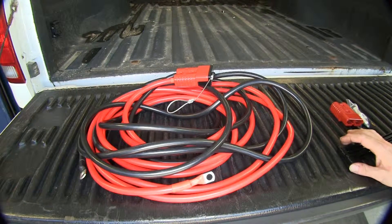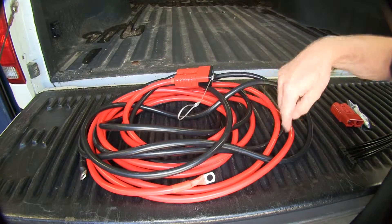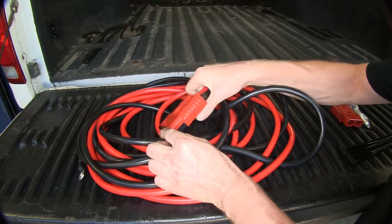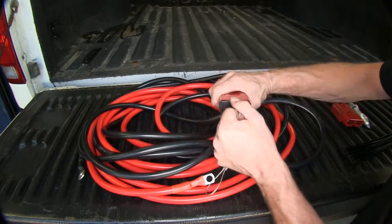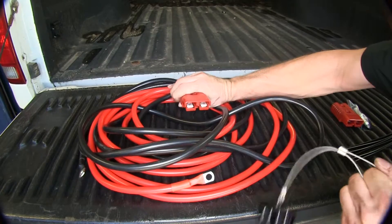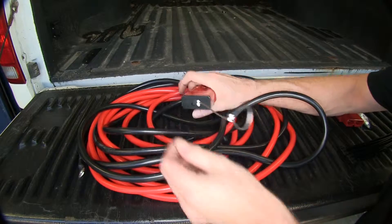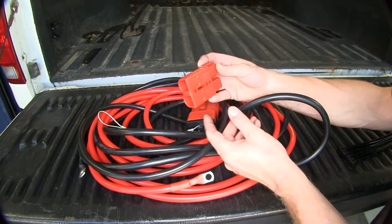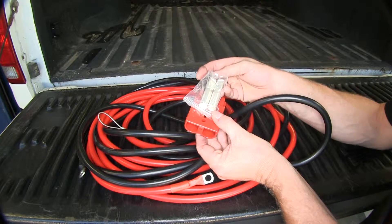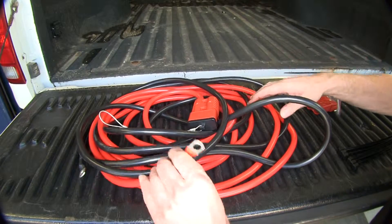This kit is designed to provide power for a winch at the back of your truck. We've got a 20 foot long cable here with our end for our winch already connected on. We also have a cap on the end to protect it when it's not being used. It also comes with the opposite end for your winch to match up to and the lugs as well.